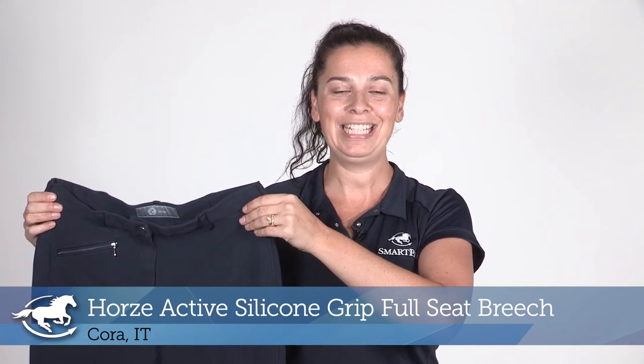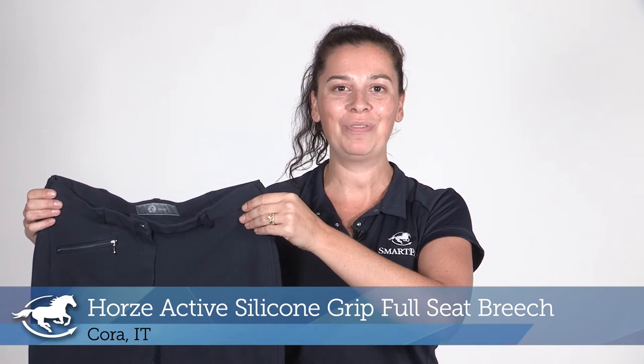Hi, I'm Cora and I work in IT and today I'll be reviewing the Hors Active Silicone Grip Full Seat Breech.